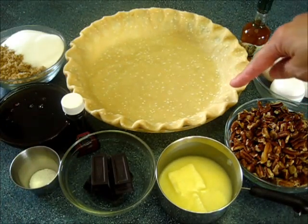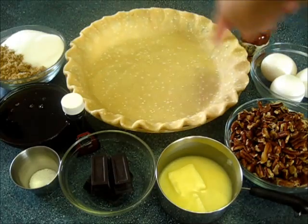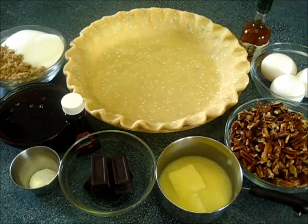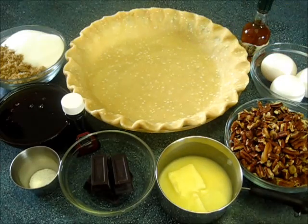To get this together you're going to need a nine-inch unbaked pie crust. If you don't know how to make homemade pie crust, check out my YouTube link below on how to make the perfect homemade pie crust.